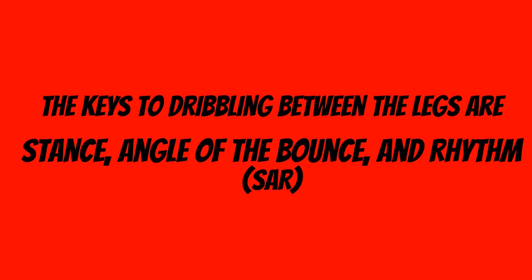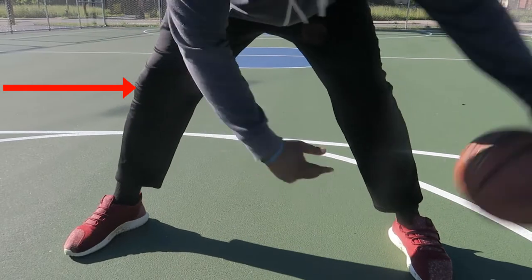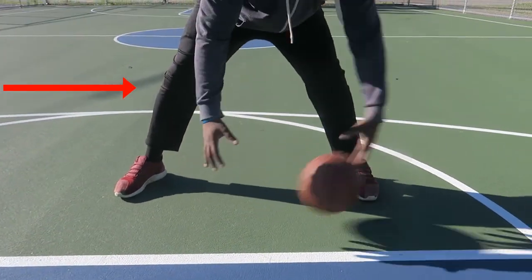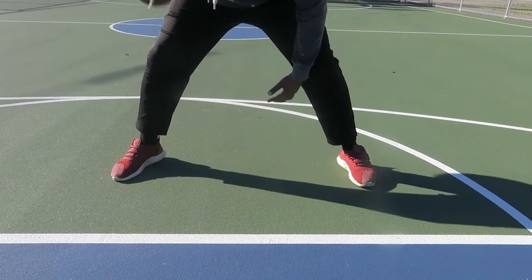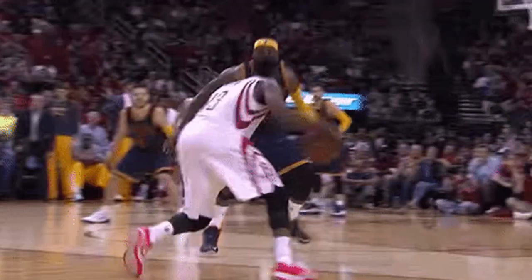First and foremost, just remember SAR — S-A-R. The first thing is stance. You've got to make sure that your knees are bent and hips are deep. This makes it a lot easier to dribble the ball between your legs because you're bent and the ball is going to bounce low. When you're bouncing the ball low, there's less chance for your defender to get at it. Also, it's a cleaner crossover — it's hard for the defender to get it.